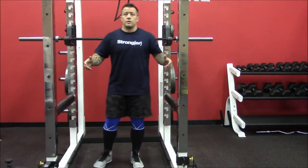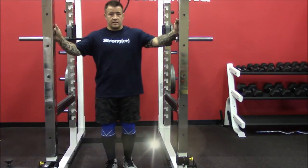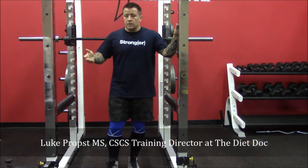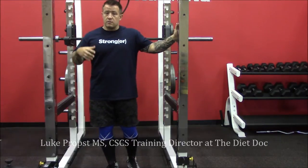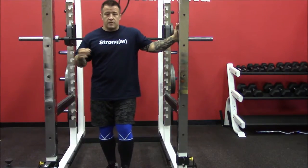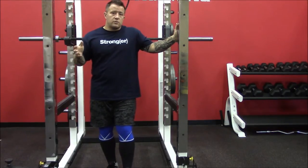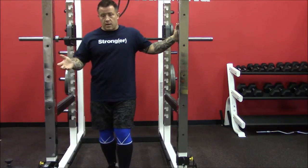When we talk about squatting, you have two basic stances. One is commonly referred to as a powerlifting stance, another one is commonly called the Olympic lifting stance. The difference being, not that you only use those in those sports, but it tends to be more common in them.